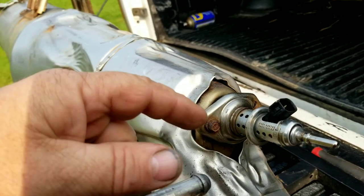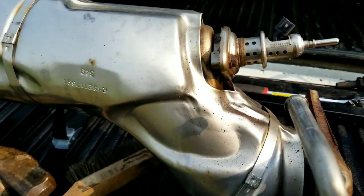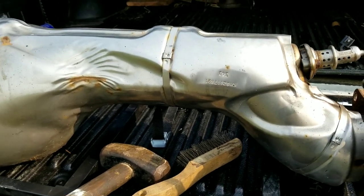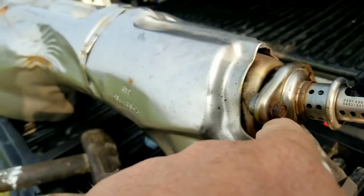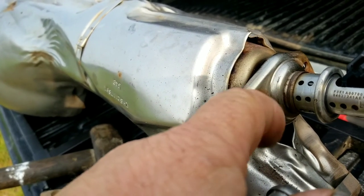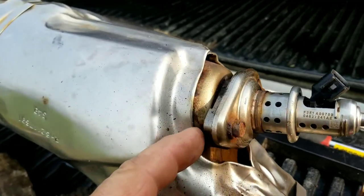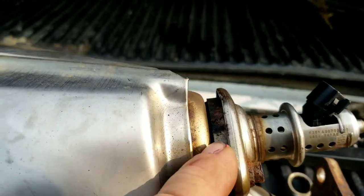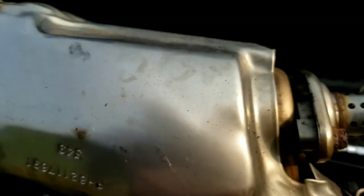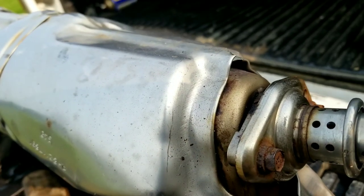I'm trying to remove this DEF injection nozzle from this catalytic converter. This is a 2016 model - it's been on a truck in northern Ohio for three years. Of course it gets salt and stuff from the front end and all the heat, so it's not coming off. I had sprayed it with WD-40 and let it soak for a couple of days from the back. You can see the back of the bowl - it's not moving, so I'm going to put some heat on it and see what happens.